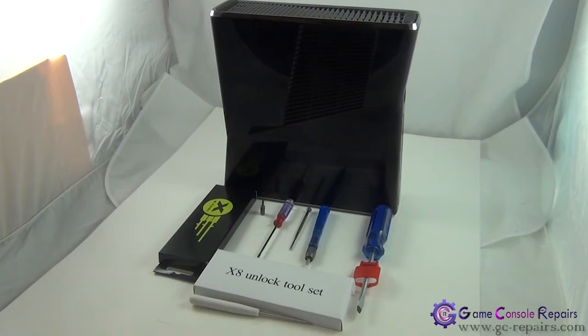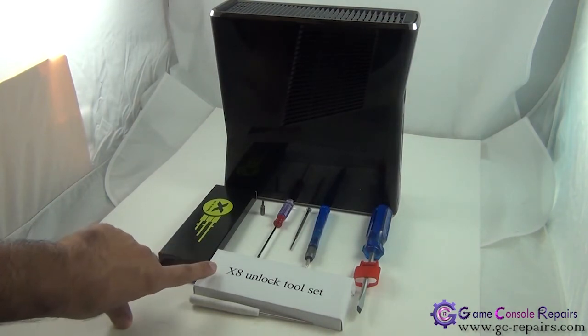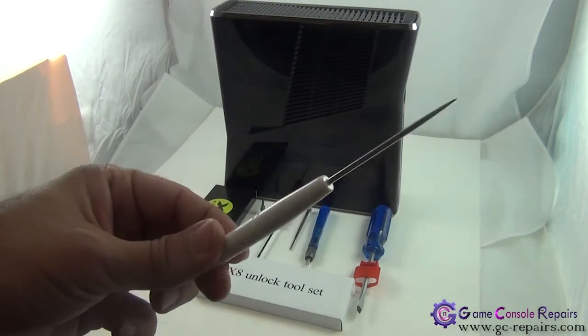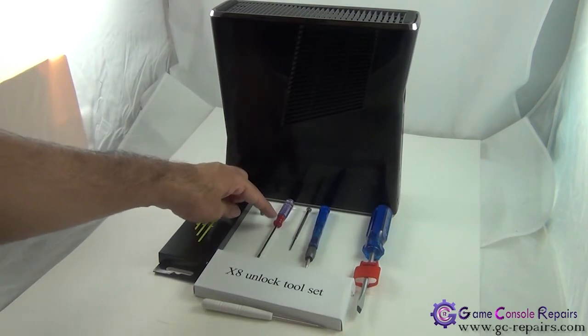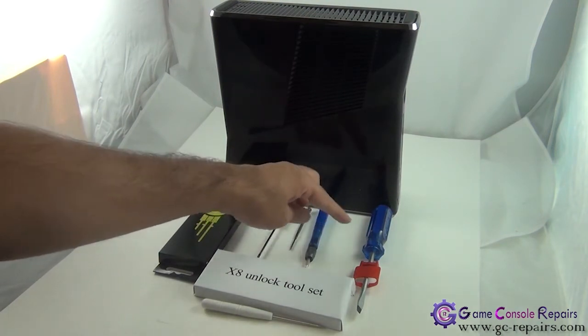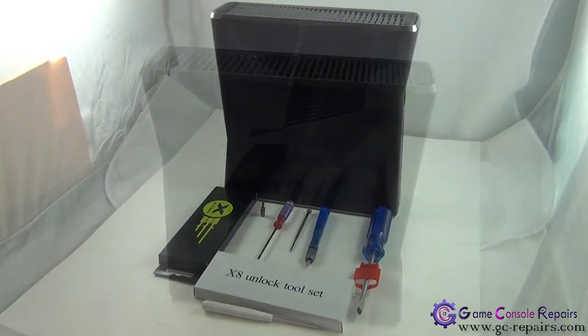In this video I'll be showing how to open up an Xbox 360 slim 250 gig model. The concept is pretty much the same for the four gig model as well — all that is different is that this one contains a 250 gig hard drive in the hard drive bay area. The tools required to open up your Xbox 360 slim are: X tool unlock tool set, or you can use XCM or X8 tool set. The specific tool we'll be using has a pointy end, which helps in opening up the fan grills on each side of the console. Other tools required are Torx T10 screw bit or screwdriver, Torx T8 screw bit or screwdriver, micro turn precision screwdriver, small Phillips flathead screwdriver, and a large Phillips number two flathead screwdriver.